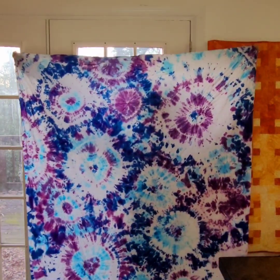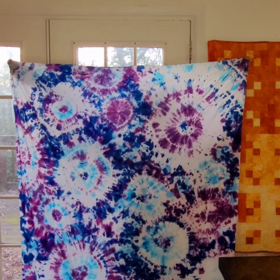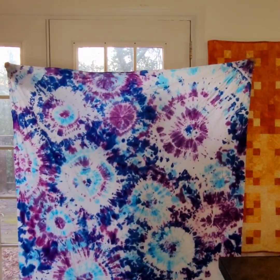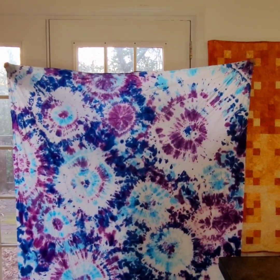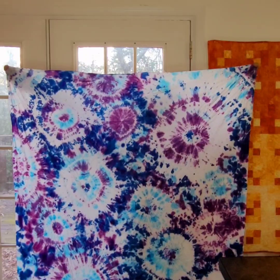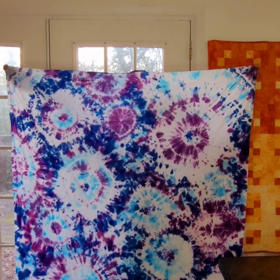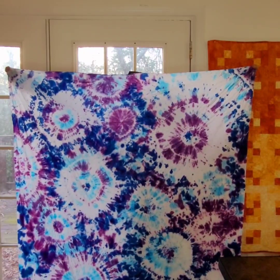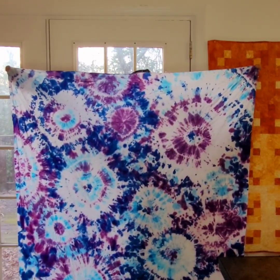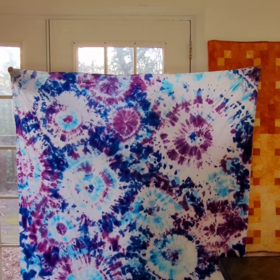Here is my lovely tie-dyed batik fabric! I'm very happy with how this came out, honestly. I'm surprised — I thought it would have a lot more dark spaces than light, but I've got a lot more light in here. The overall effect I am thrilled with, and I think this is going to be really gorgeous when I get it washed and pressed.